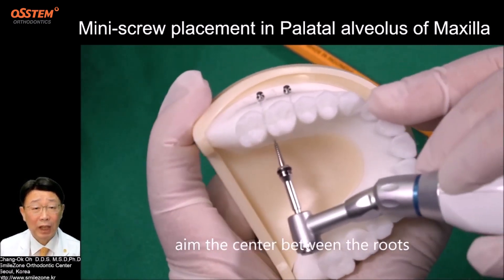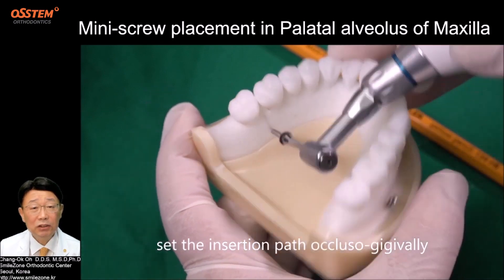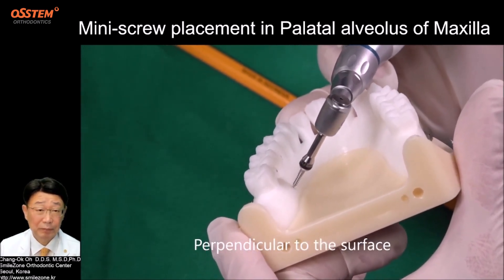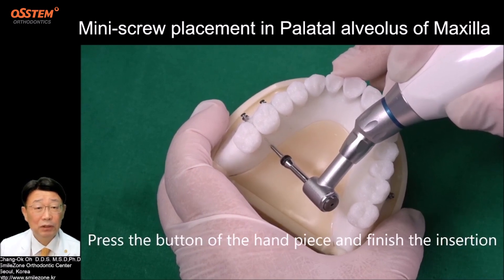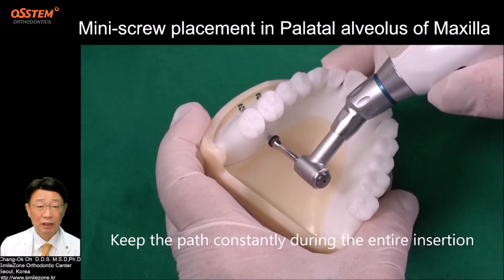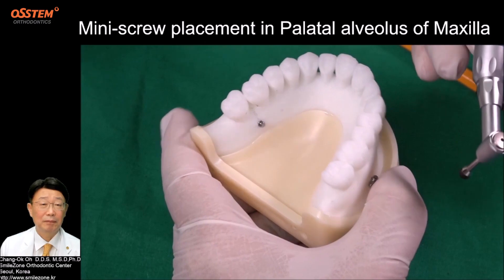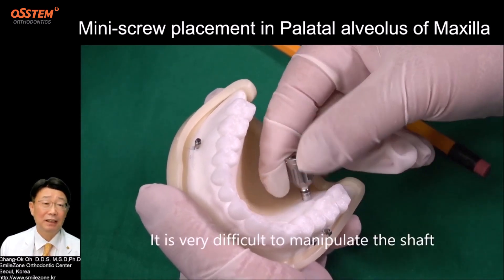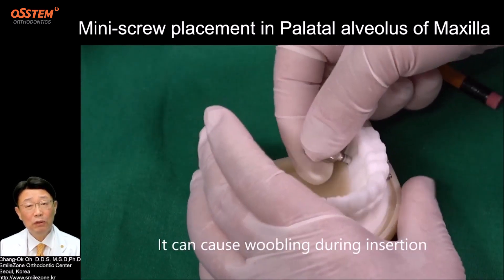Step 6: Set the insertion path. Aim the center between the roots and check from multiple directions with the dental mirror. Set the insertion path occluso-gingivally, perpendicular to the surface. Step 7: Finish the insertion. Once you set up the path, press the button of the handpiece and finish the insertion. Keep the path constantly during the entire insertion. Using a small manual handle at the palatal site, it is very difficult to manipulate the shaft and maintain the path straight, which can cause wobbling during insertion.